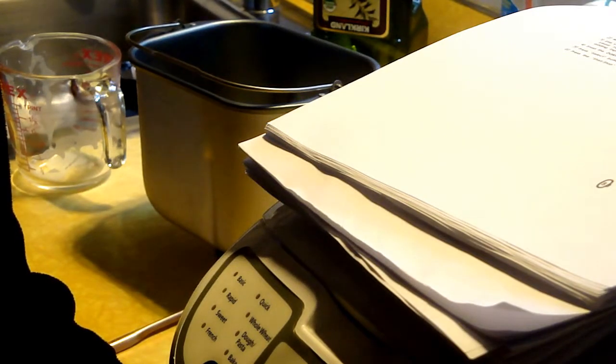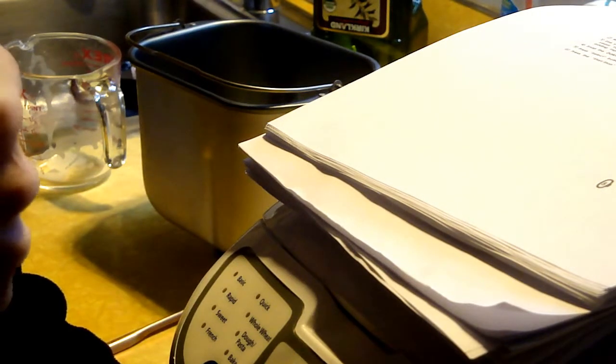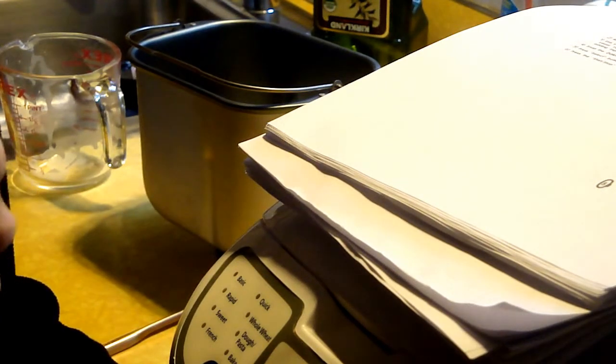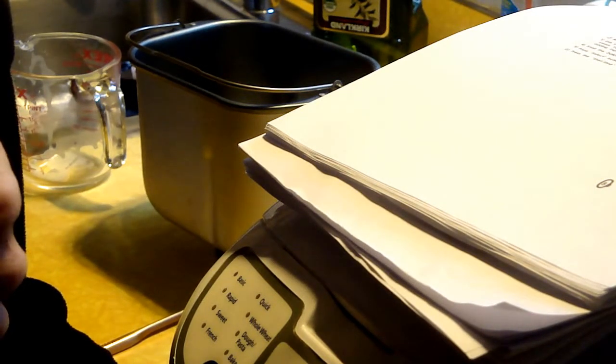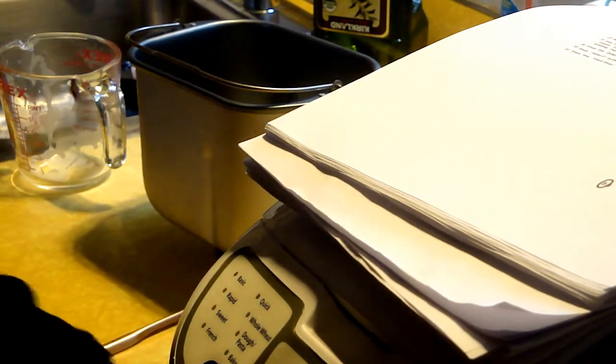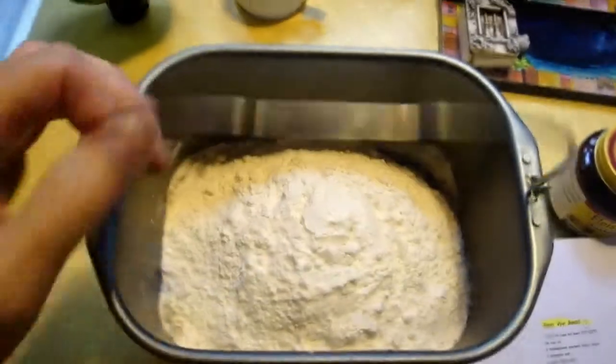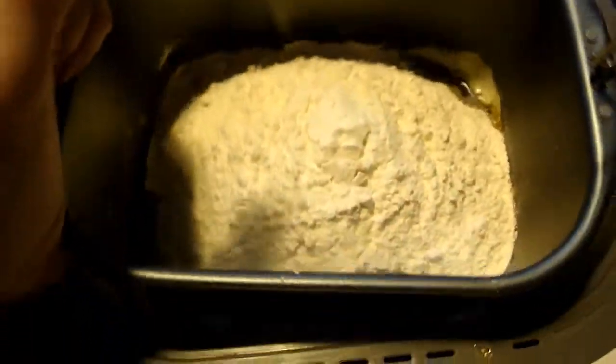Also, it calls for ¾ tablespoon of ground orange peel. I don't have that, so I took a teaspoon of orange marmalade and threw that in. The second step is to put the flour in: 1 cup of rye flour and then 3 cups of bread flour. I got all the dry ingredients in last.